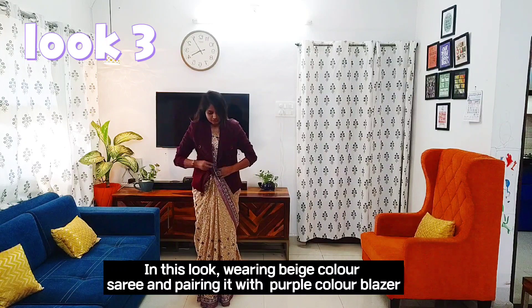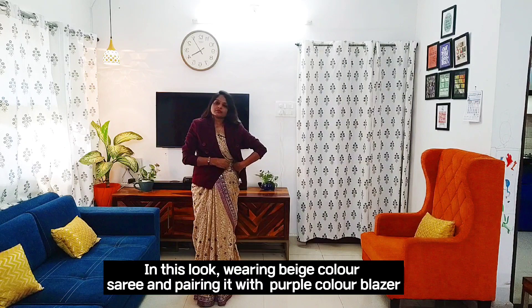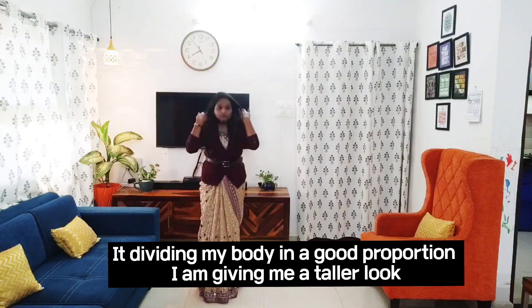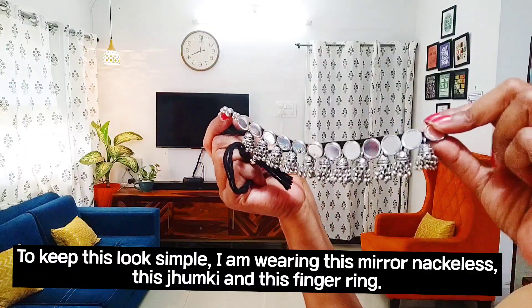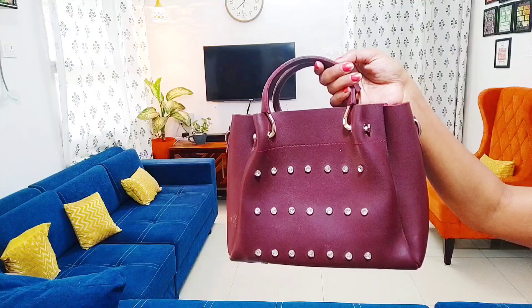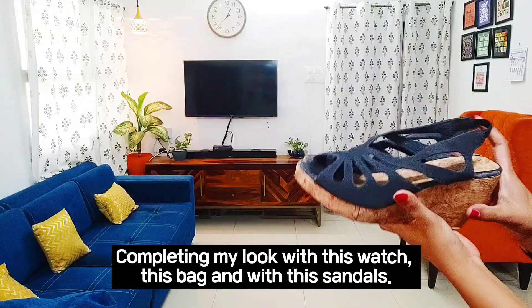In this look I am wearing a beige color sari and pairing it with a purple blazer. I decided to tuck a belt on my waist — it divides my body in a good proportion and gives me a taller look. To keep this look simple, I am wearing a mirror necklace, chumki earrings, and a ring, completing my look with a bag, watch, and sandal.